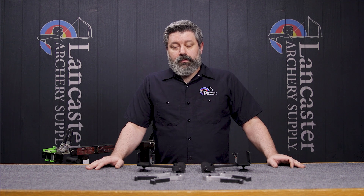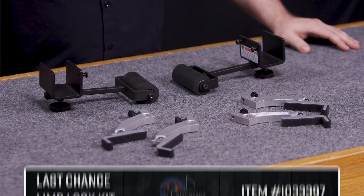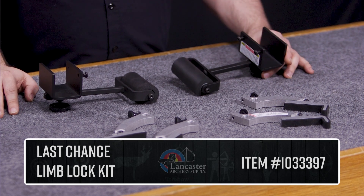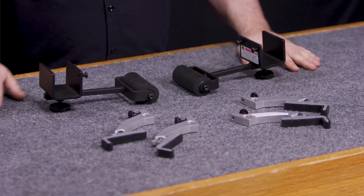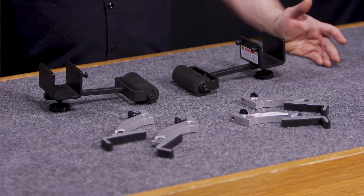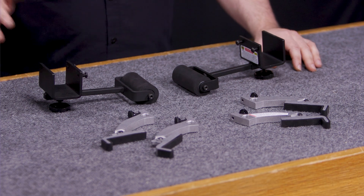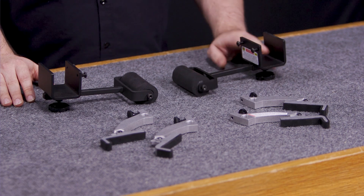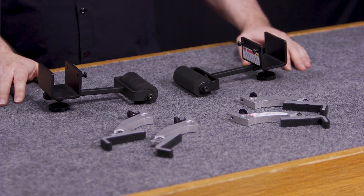Hi, this is Tony with the Lancaster Archery Supply's customer service team. I'm here today to talk to you about the new Last Chance Archery Limb Lock Kit. This is a product designed to help make sure that your beyond parallel limbs stay in your Last Chance press, and is a replacement for the previous Ultralock adapters that Last Chance used to make.